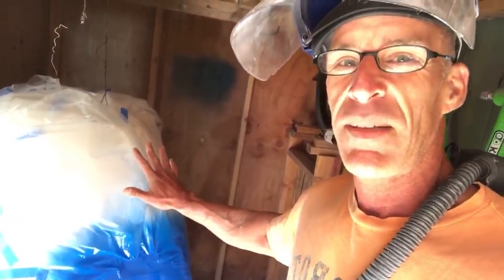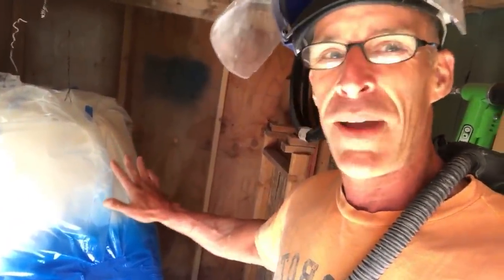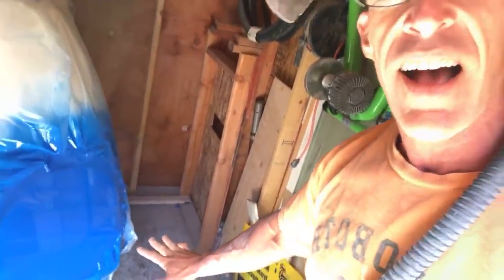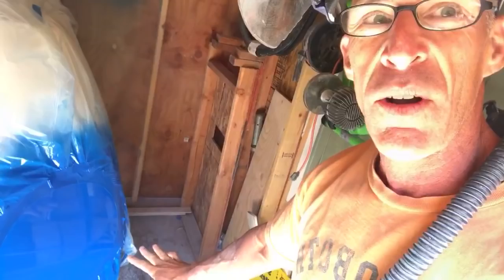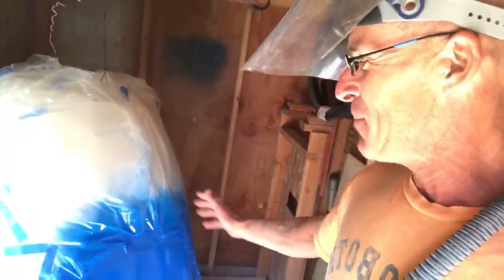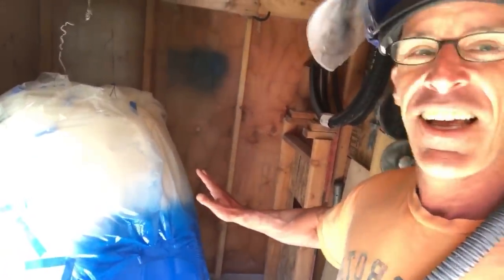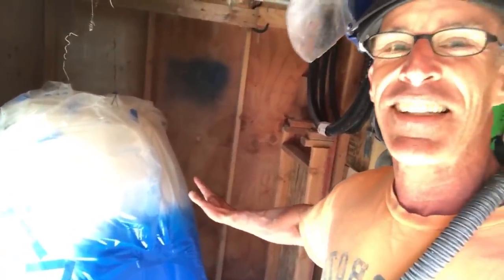Put on the two-part epoxy primer, wait a week. Put on the first coat — the white — wait a week. And then it's time for the dots. You can see I've already put one light coat of blue for the dots, and I have three dots on here. So now I'm going to go ahead and spray the last coat. You'll notice all this masking — this took forever. It's like 30 seconds to spray the paint but it took six hours to get the masking done.